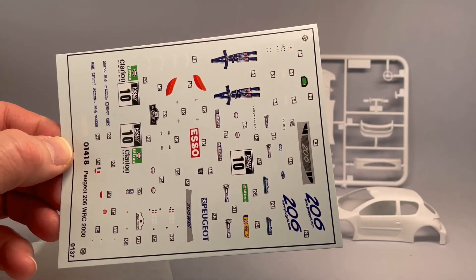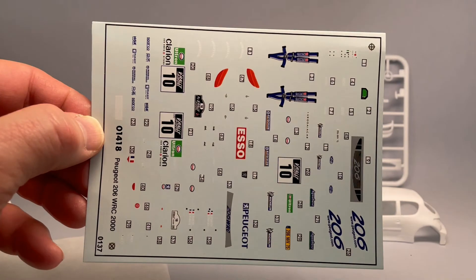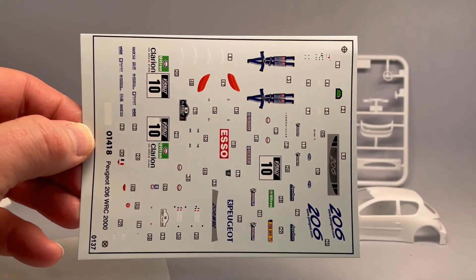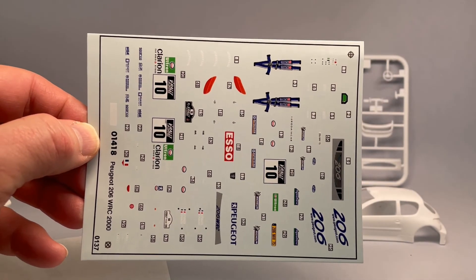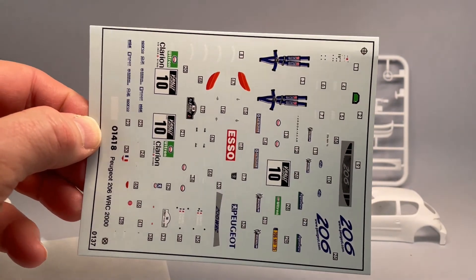Here are my decals for the car. They look like they're from the era of Airfix where they did not have a reputation for good decals. Seems like the black ink might be out of register.